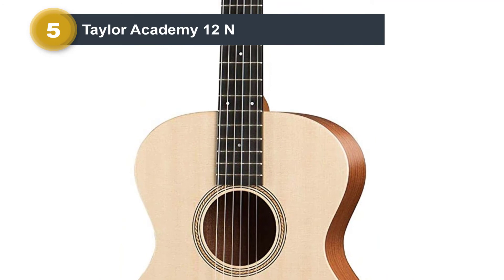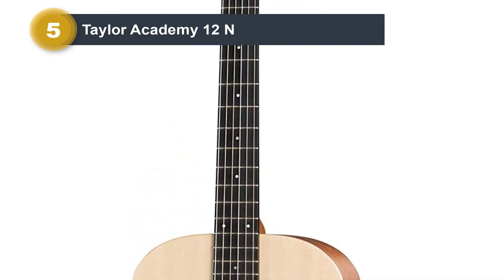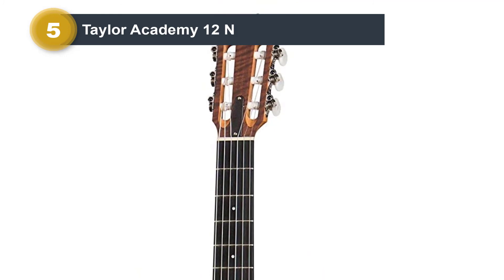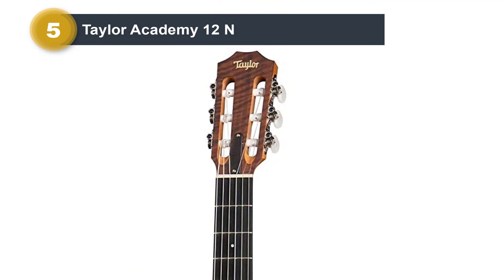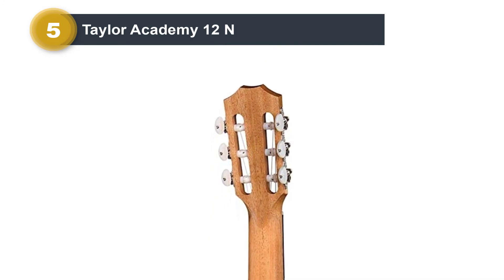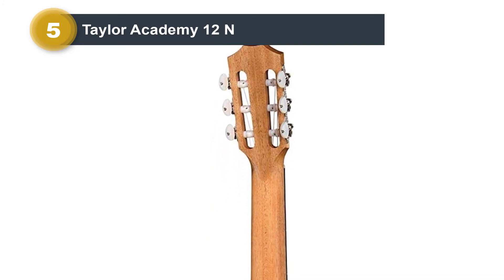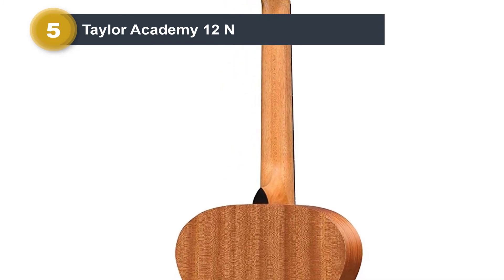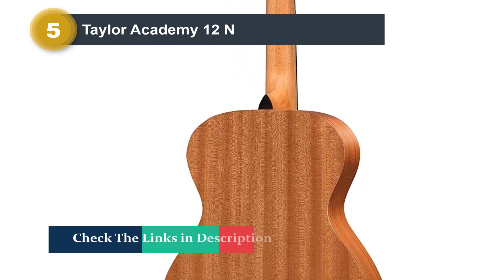It has a solid spruce top paired with layered sapele for the back and sides. The neck is crafted from mahogany and topped by a 17-fret ebony fingerboard. The neck doesn't follow traditional specs, with its narrower 1.875-inch nut width and 25.5-inch scale length. Finally, it features a modern TUSQ nut and saddle.